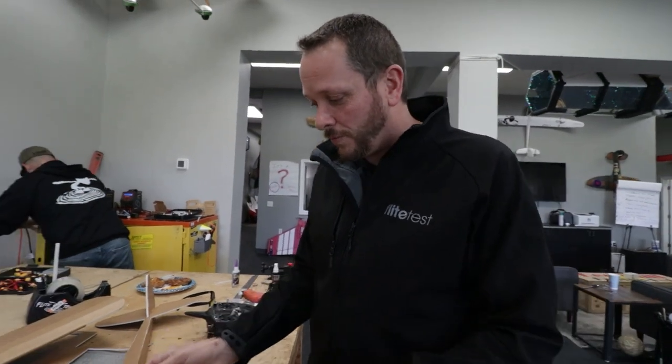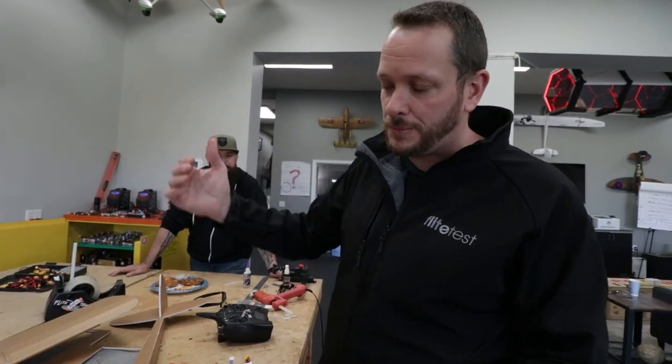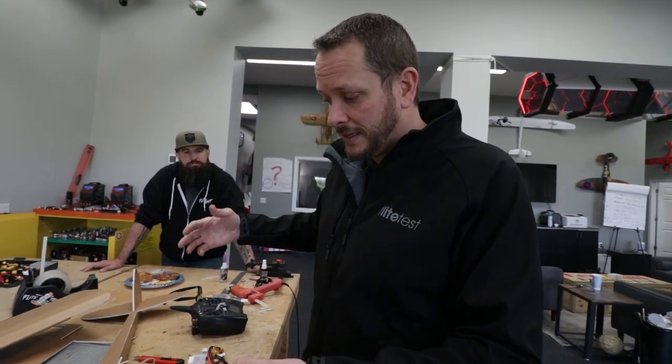We're gonna put a weight right over the center of gravity — what we call ballast. Ballast gives you a higher wing loading, which enables the plane to penetrate a little more through the wind. On a perfectly calm day you might get a little less glide, but hopefully this gives us the ability to actually fly through the wind and go across it rather than just sitting there floating.